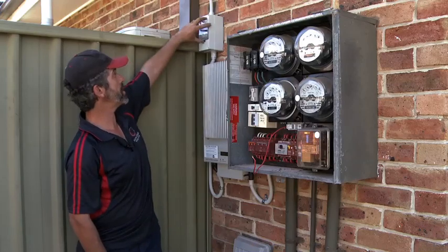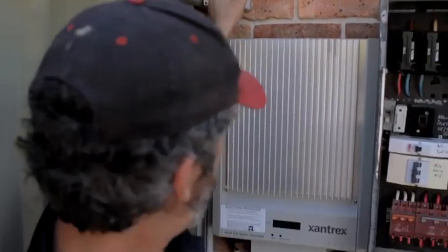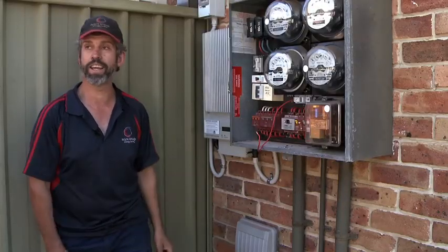The last thing I do is turn my DC power off up the top. I've turned that off, and it'll just take a minute or so and that'll just fade away — it's faded already. So it's now completely turned off. That's the last test I've got to do. Just put everything back together now and I'm finished.